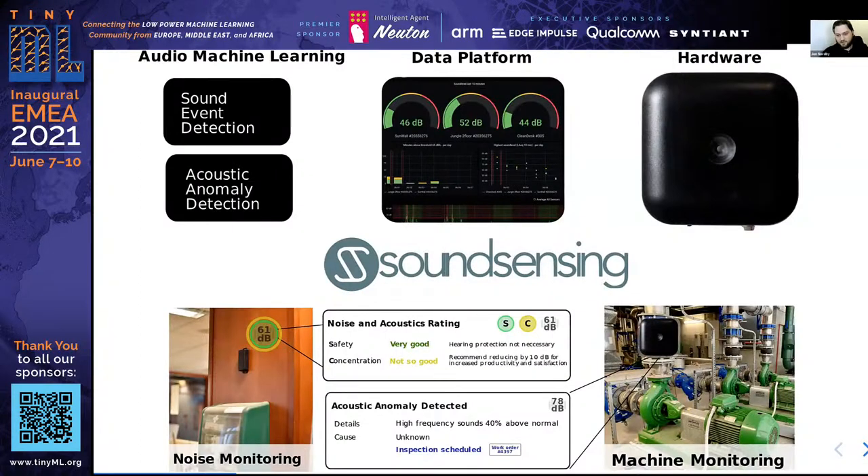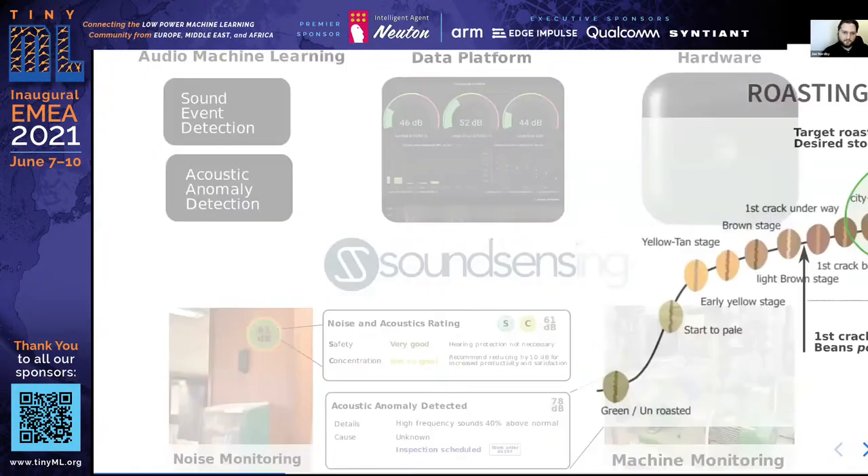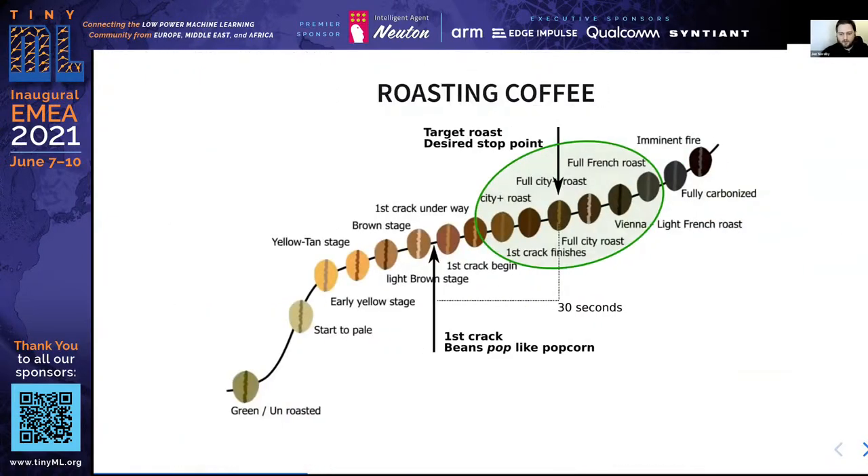We are experts in using sound to understand the world, and it turns out, also for coffee, sound is very important. Coffee roasting is the process of taking green, raw coffee beans and heating them up over time to develop the proper coffee aroma. After roasting the beans, they can be ground and used to make coffee. The key to a good roast is, like any kind of baking process, to stop the process at the right time.